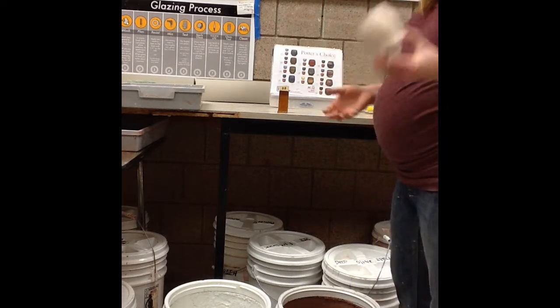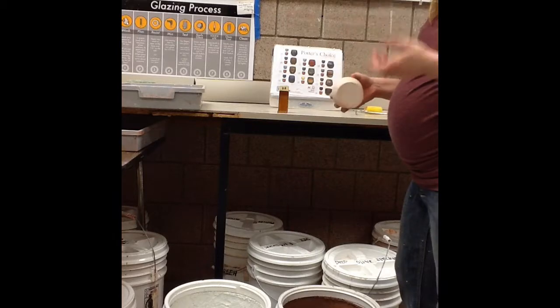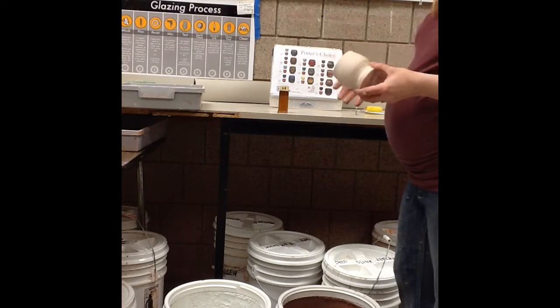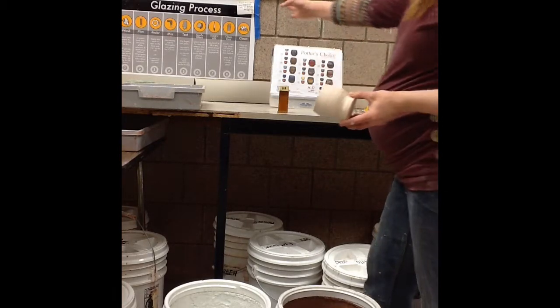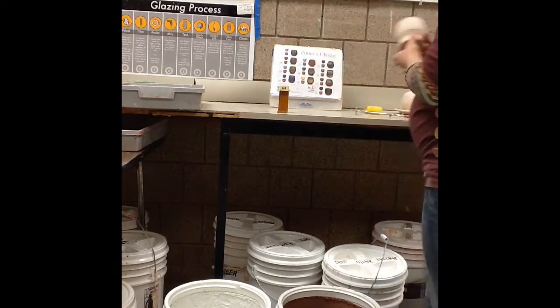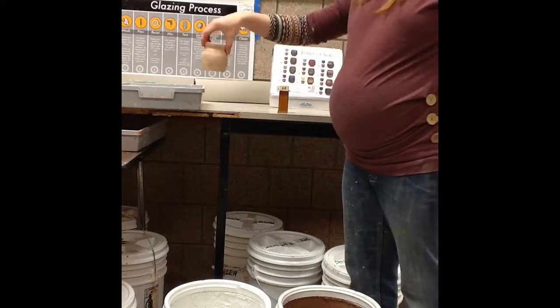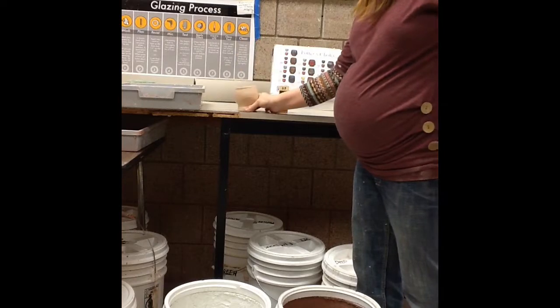It's time to glaze your cylinders from the wheel. I want to show you how to do that and some options you can experiment with. We're using our glazing process chart. The first step is to wash your piece nice and quick under the faucet, dump out the water, and let that dry.